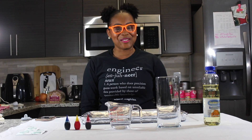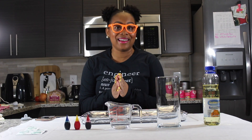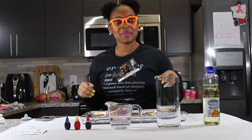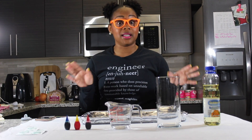Hey guys, and welcome to my channel, Systematic Motivation — ascending the youth into the STEM field one rocket at a time. On today's at-home activity we will be creating a lava lamp. Now this is my first video so please be nice, thank you guys.